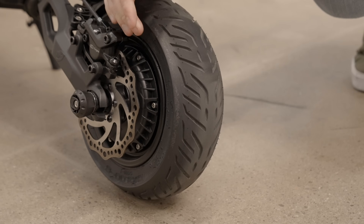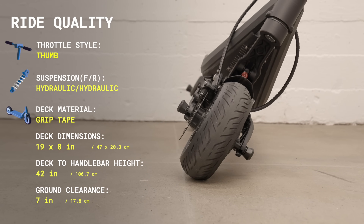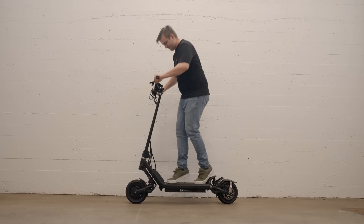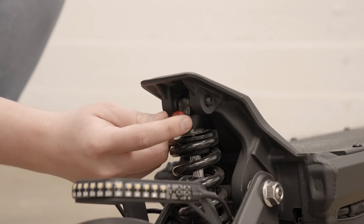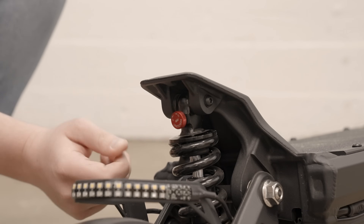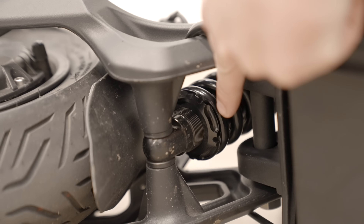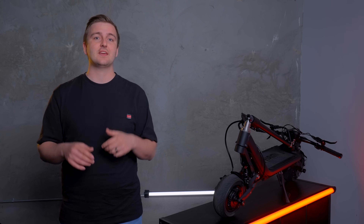The Klima rides on grippy 10-inch tubeless pneumatic street tires with a nice rounded, cornering-friendly profile. These tires, combined with the adjustable hydraulic coil suspension, make for one of the most comfortable electric scooters I've ever ridden. The dial on the suspension adjusts the rebound, letting you determine how quickly the suspension decompresses. You can also adjust the preload by tightening the collars on the bottom of the shocks. The suspension is adjusted pretty well out of the box, so I'd suggest starting there and tweaking things to your liking after getting a feel for the scooter.